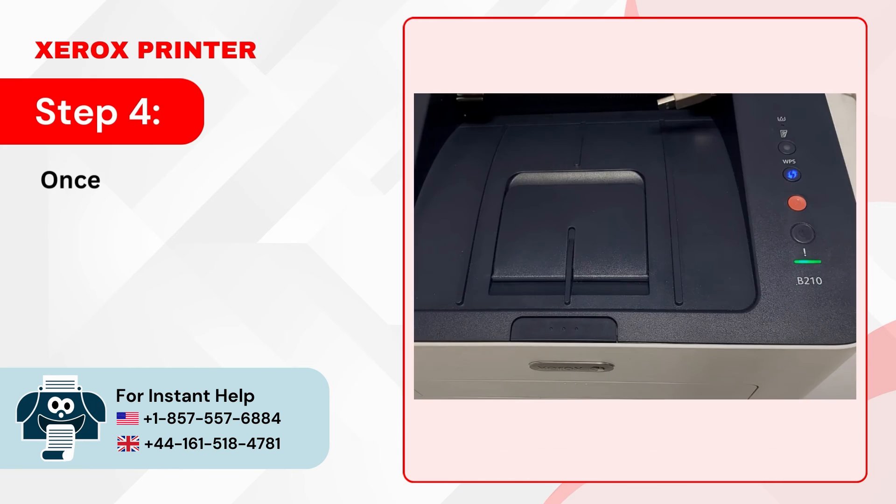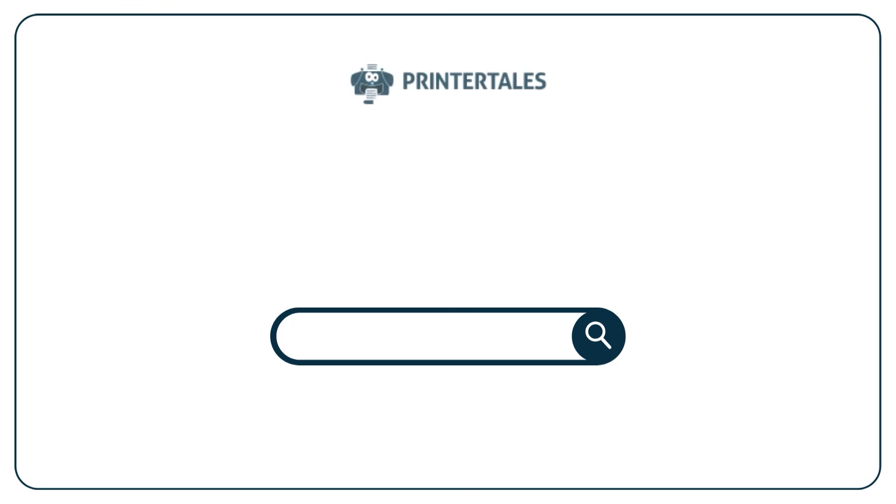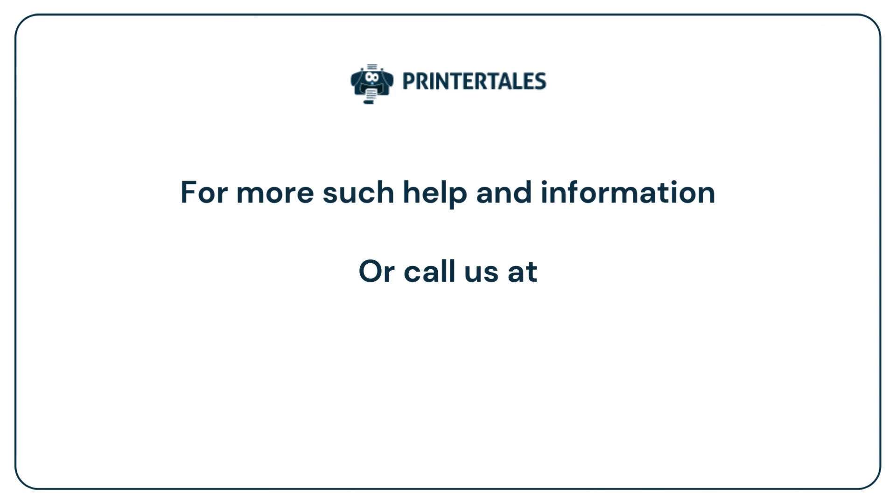Step 4: Once the connection is established successfully, the Wi-Fi light will remain lit. For more help and information, visit us at www.printertales.com or call us at 1-857-557-6884 or +44-161-518-4781.